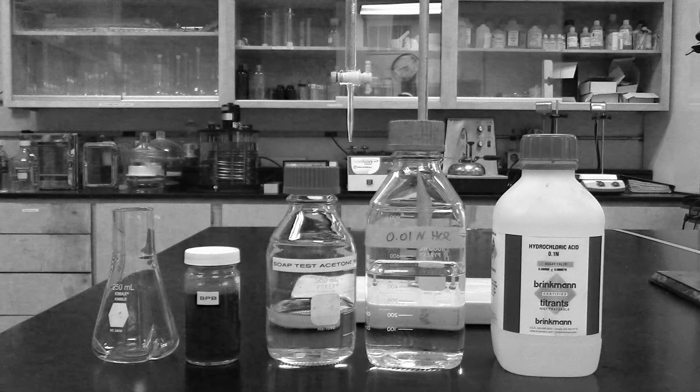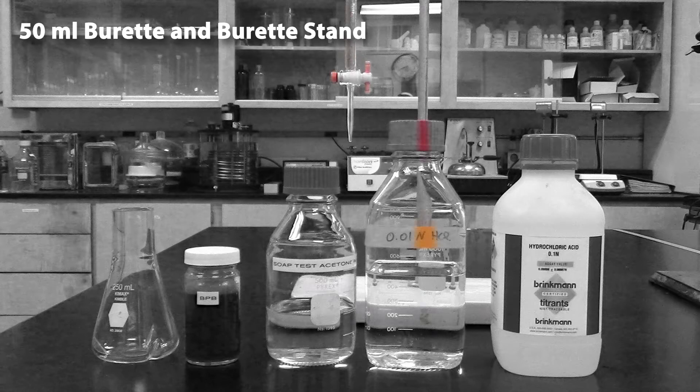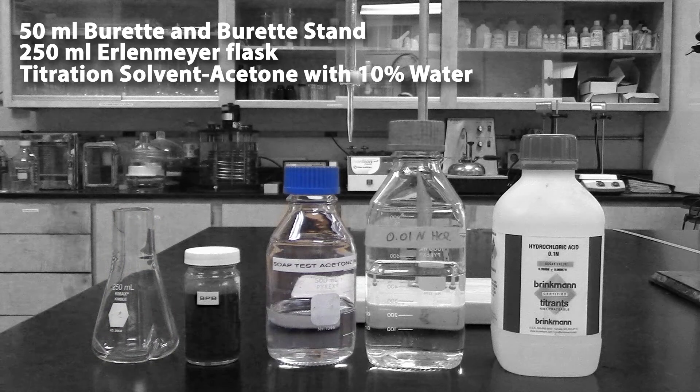The apparatus needed will be one 50 milliliter burette and burette stand, a 250 milliliter Erlenmeyer flask. The reagents you'll need: titration solvent, which is acetone containing 10% water, and a titrant which is hydrochloric acid in 0.1 normal or 0.01 normal.